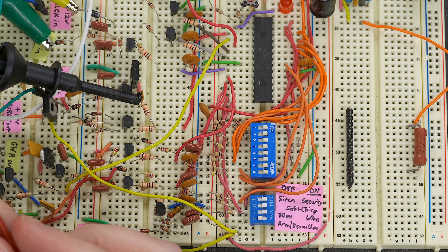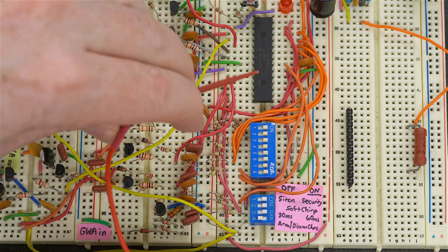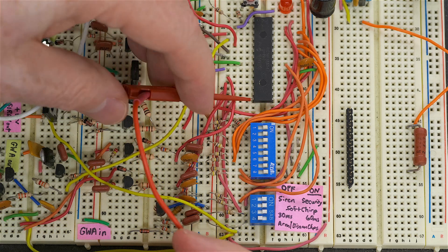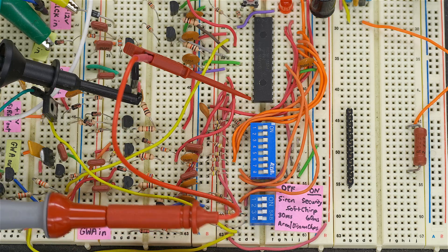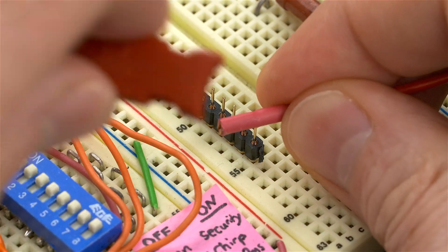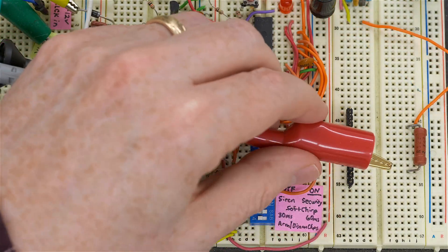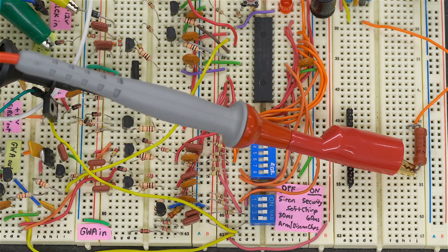We've got a DIP IC here. Let's see how well it goes onto a pin - this is not powered right now. It clamps down on there pretty good, so quite nice. You could also opt to just remove your connector and plug it directly into a header. And of course there are times when you want an alligator clip instead, and that works just as well too.